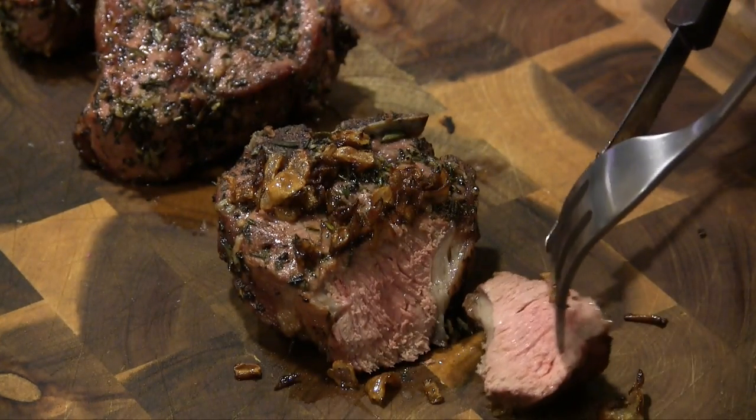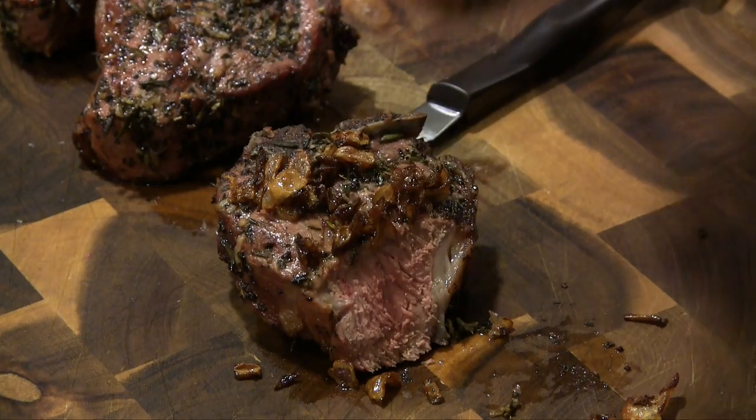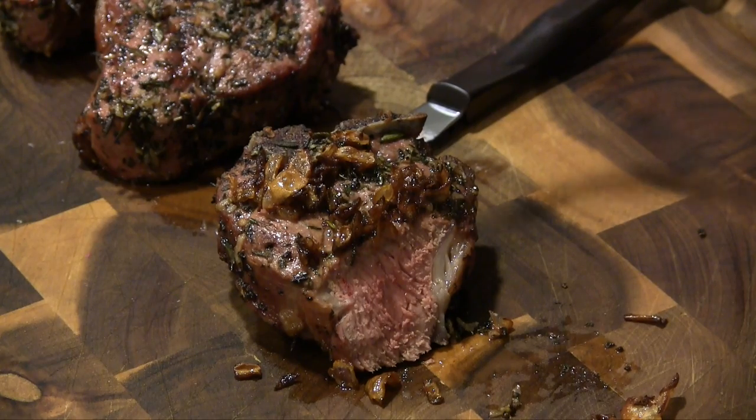Oh my gosh, perfect medium — let me go ahead and show you that right there. I'm going to try this out. Wow, that is so good. If you've never had lamb before, it is absolutely bursting with flavor. There's nothing gamey about it at all — a lot of people think it's going to be gamey, but there's nothing gamey about this at all. Try this recipe out and let me know what you think. You can top this with different sauces, but definitely try this shallot butter out.